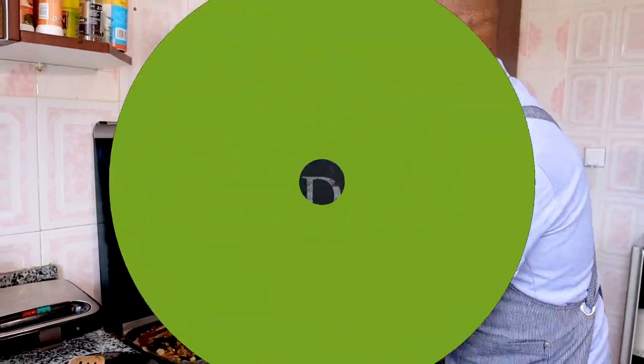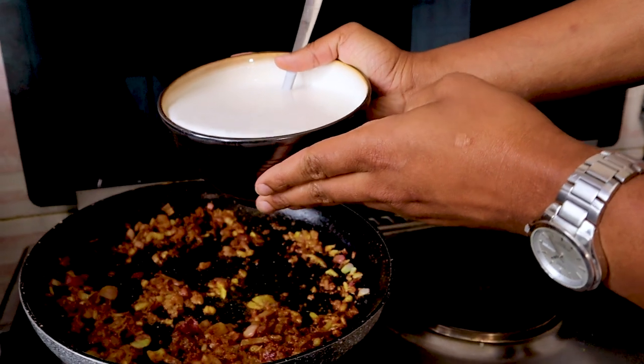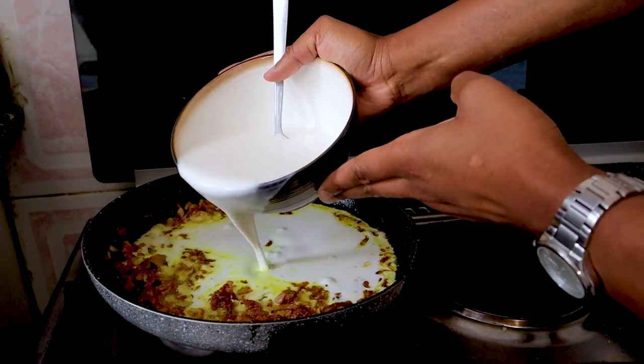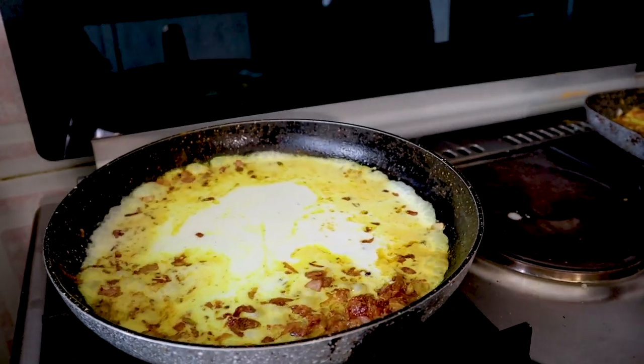In we go with the main ingredient — that's coconut milk. You can use coconut cream or coconut milk, whichever you prefer. You don't have to wait long. Very soon it will be yellow-yellow.